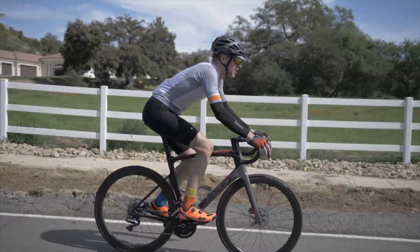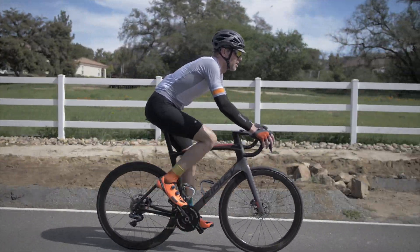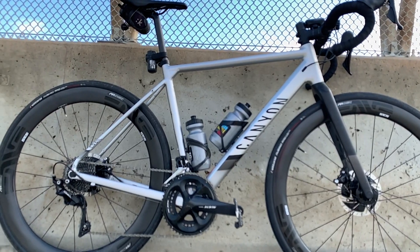I haven't ridden either of the new 303s yet, so my comparison will be strictly empirical on those, but I've spent lots of time on the previous versions of the Firecrest 303, and I currently own a set of 4.5 ARs. And to be honest, I've owned basically everything Zipp, Envy, Reynolds, Mavic, Fulcrum, and Camby have ever made, so I feel like I've got a good base to compare.